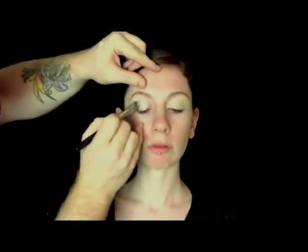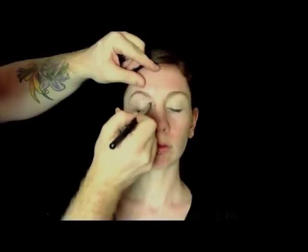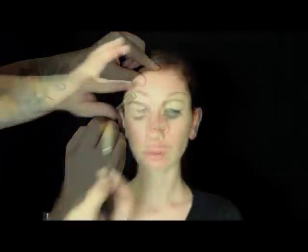This is Butter Pecan Super Cream Eyeshadow. It's water resistant and crease resistant. I'm blending it in from her lash line up to her brow bone. It acts really nicely as a base for your powder shadows and it makes them last all day.